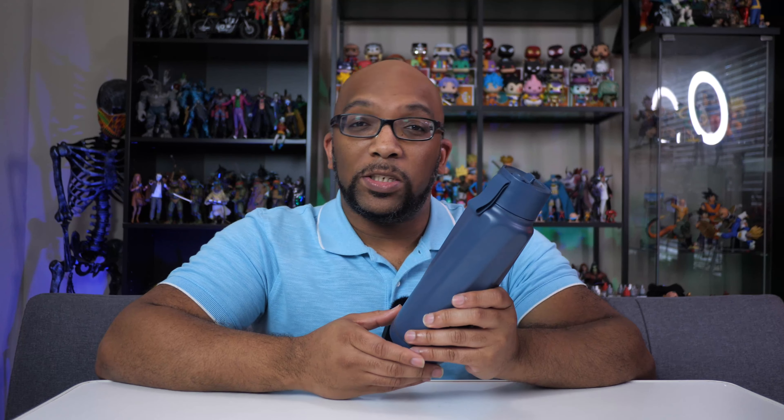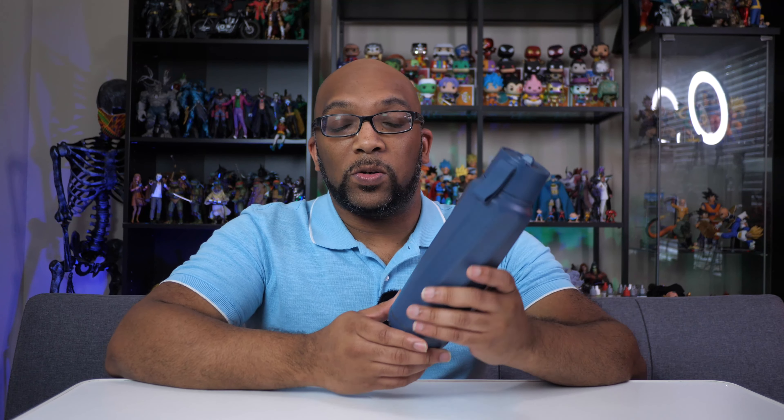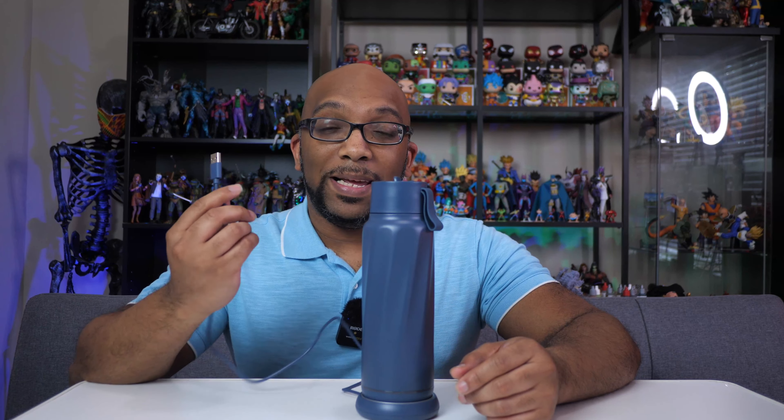The water bottle also has two different sensors on the inside. One is a water quality safety sensor, and then the other one is the water tracking sensor, which keeps track of how much water you put in and how much water leaves as you drink it throughout the day. To keep it charged, you have a charging base that works by simply placing the water bottle on top of it. When it's plugged in, you'll be able to see the light illuminate at the bottom. It also comes with a USB-C to USB-A cable.